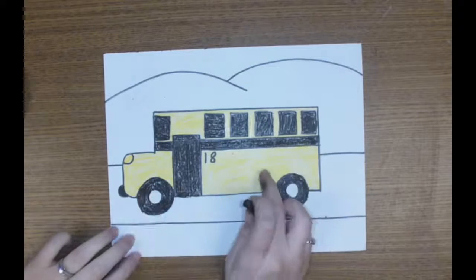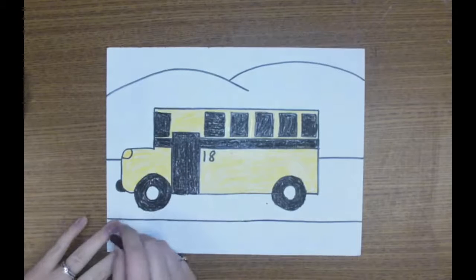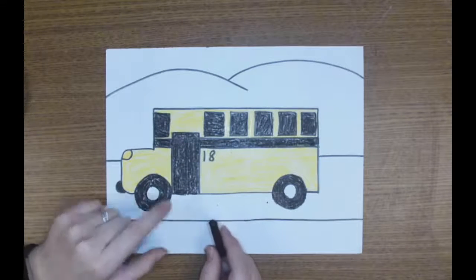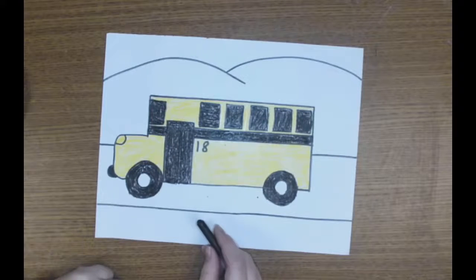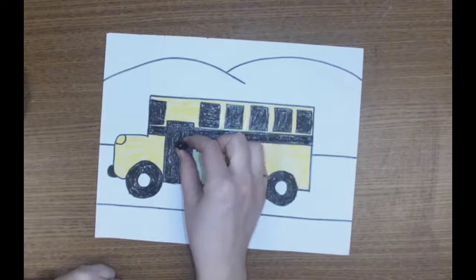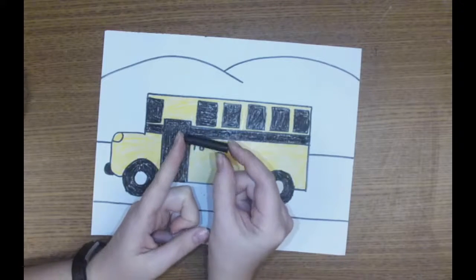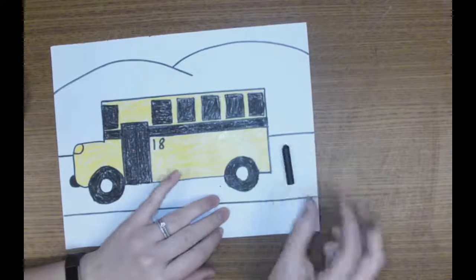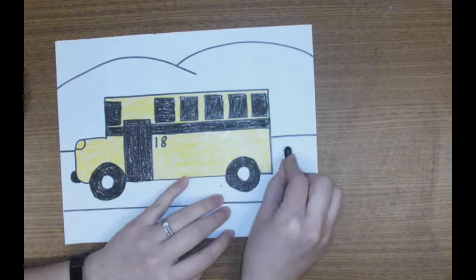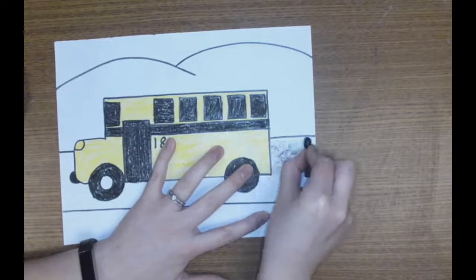Once our bus is colored, we need to move on to our background, or the things behind our bus. Now our road is also going to be black, but it's not going to be colored the same way as the other black parts of our bus. Our crayon usually stands straight and tall, but instead it's lazy today — it wants to lay on its side. So we're going to use our lazy crayon. It lays on the paper. I'm going to use my fingers to hold the top of the crayon and push down and rub my crayon back and forth.